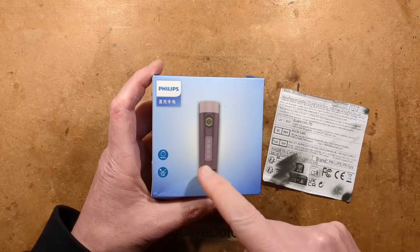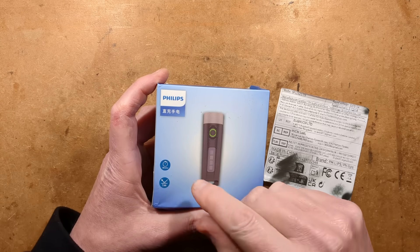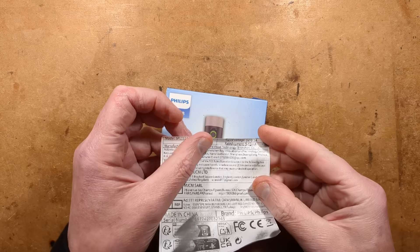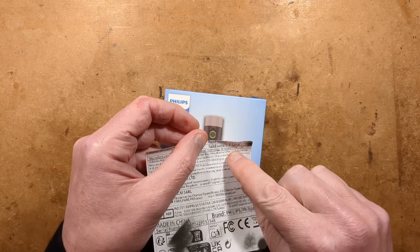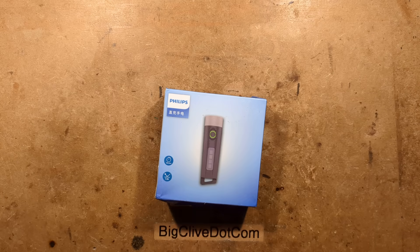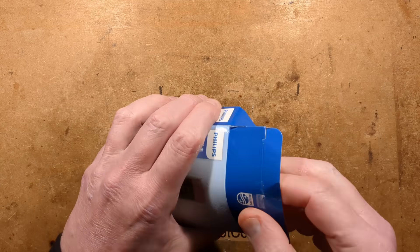There we go. It looks much nicer now with the huge European compliance sticker removed. The sticker interestingly says rated voltage 5 volts, rated current 5 to 12 milliamps — that doesn't make sense. So let's get that sticker out of the way since it's useless, and let's open this up and see what's inside the box.